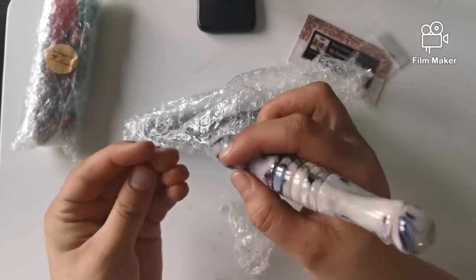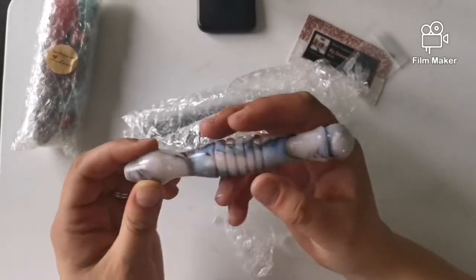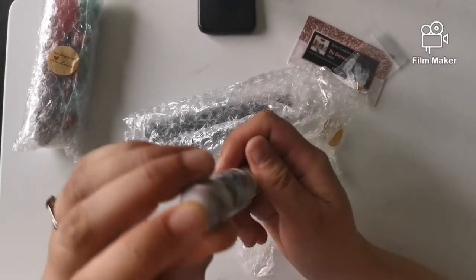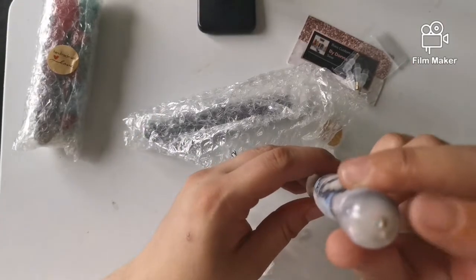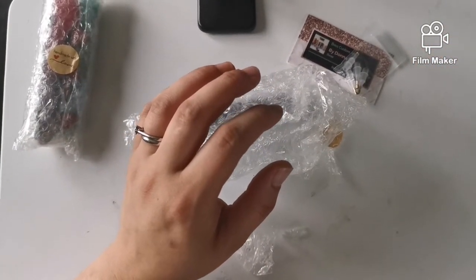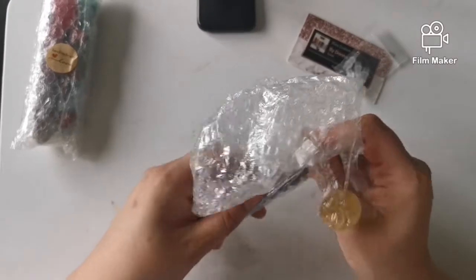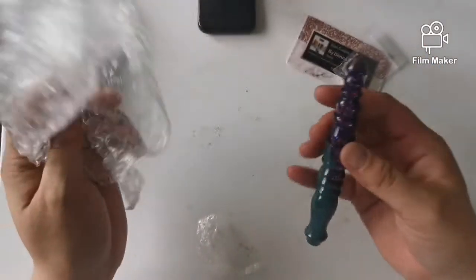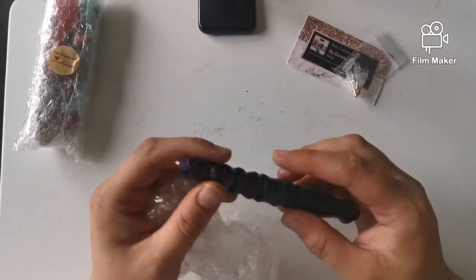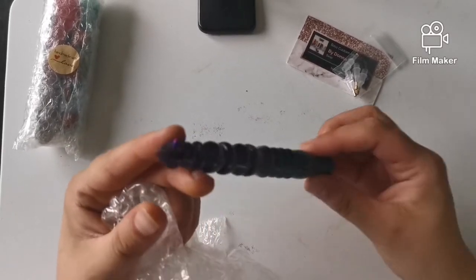It looks like it's going to be quite comfortable because it's quite a thick pen. You've got your hole for your nib there as well. I'll put that off to the side so I don't drop it. And then this one — if this is the one I think it is — absolutely stunning, beautiful colors. You might have noticed I'm a bit of a purple fan and the top of it is just my kind of purple.